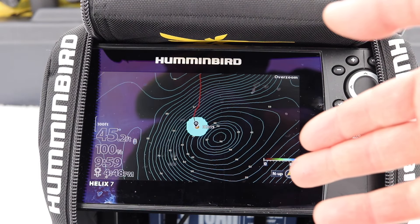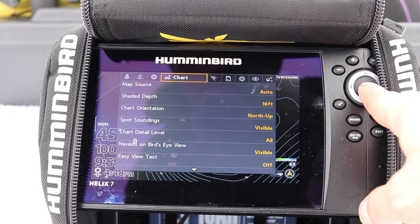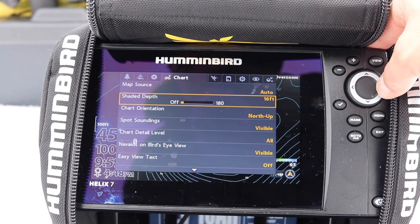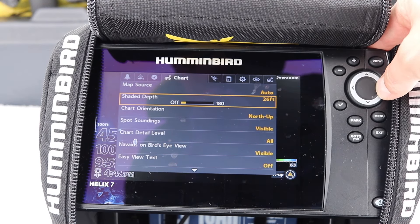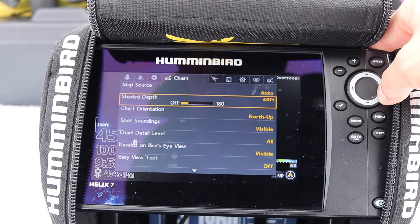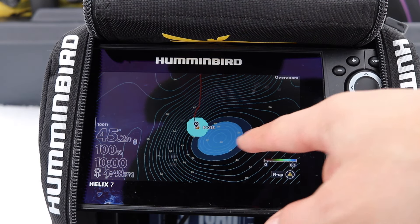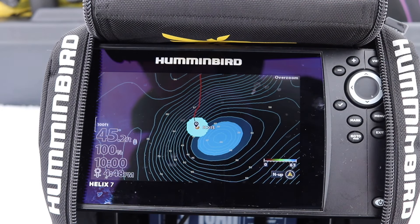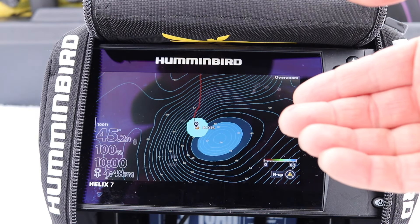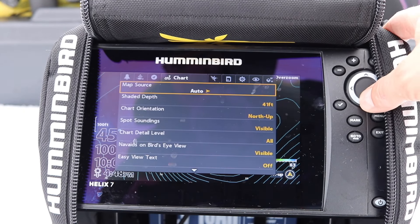Now for mapping — what's really cool is you can shade your depth. I'll go menu, menu, Chart, Shaded Depth. Last time I wanted to fish around 16 feet; now let's say I want to highlight the depth at 41 feet. You can see my shaded area has changed — it's great for highlighting shallow structure when you don't want to hit it by boat. For ice fishing, if I want to target 41 feet or less, I put it at 41 feet — how cool is that!